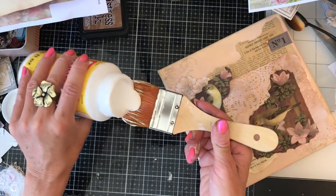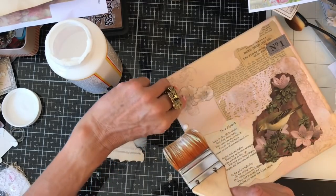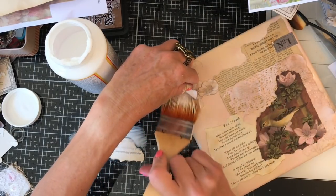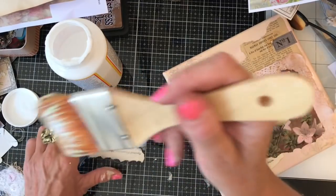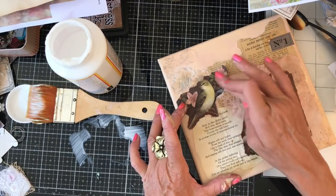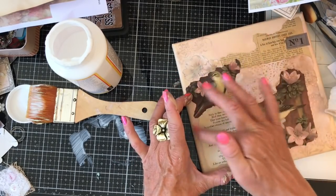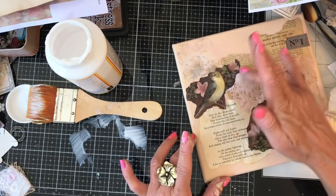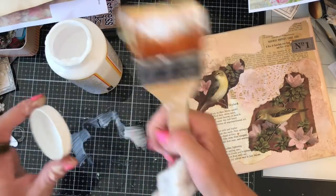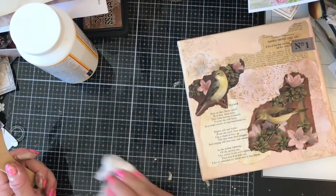I might not have enough Mod Podge on that. Let me just put a bit more on my bird and a bit more under that flower. I do like to make sure my stuff's stuck down really well. I'd rather be heavy-handed with the Mod Podge and have everything stuck down than have it suddenly coming up again in a couple of weeks. That's why I like to have much more rather than less.